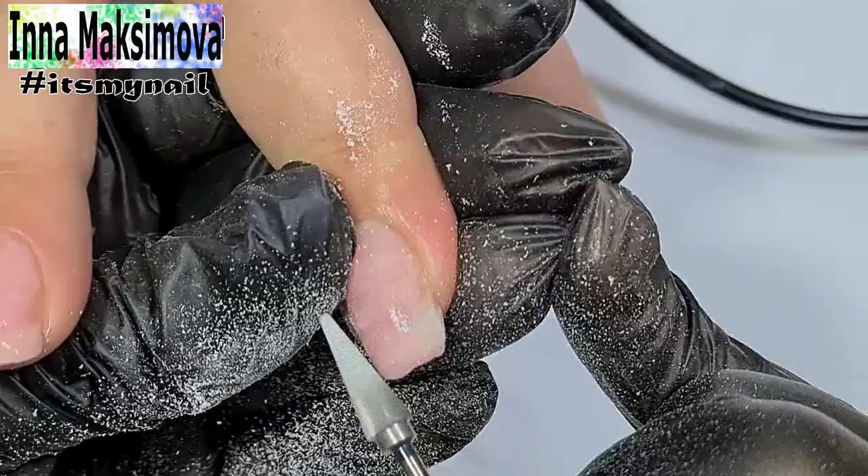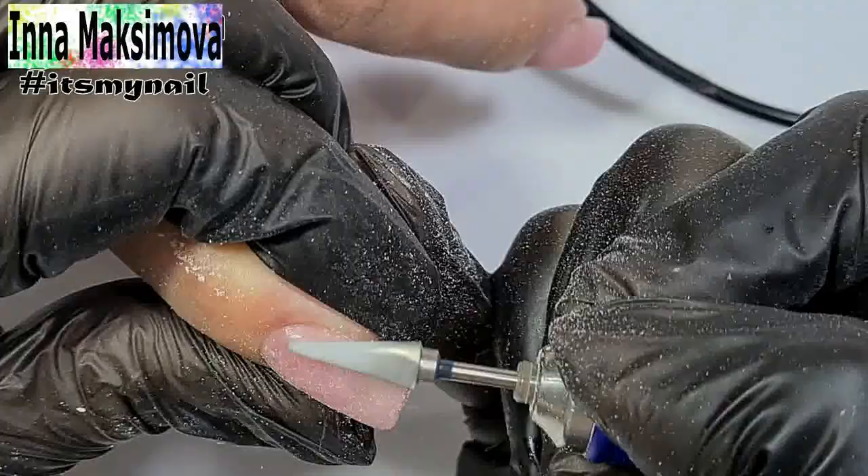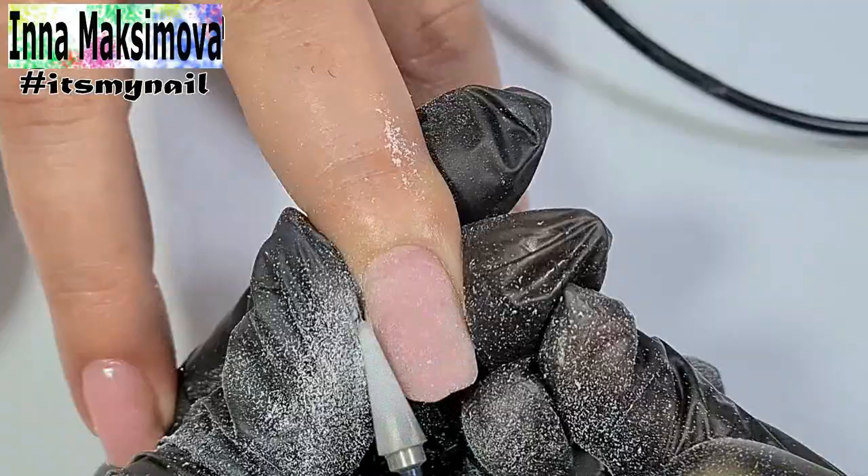The strengthening is ready. Now filing. The polo gel should always be aligned. Even if it seems that the surface is even, the color coat will show all the defects. I use a bead to pass over the surface and level it. The client likes light colors on nails, so the shade of the polo gel will also be the main color.